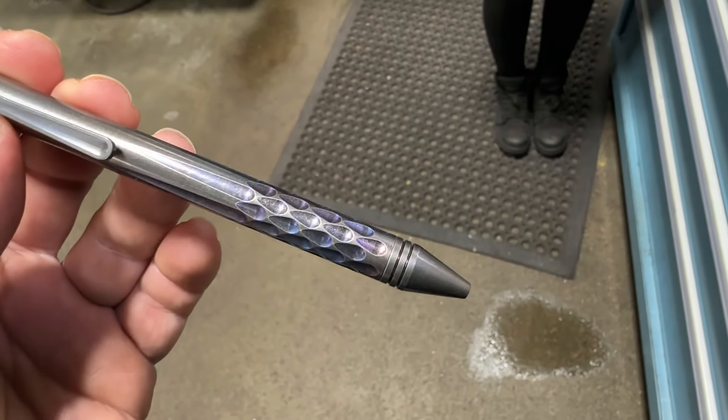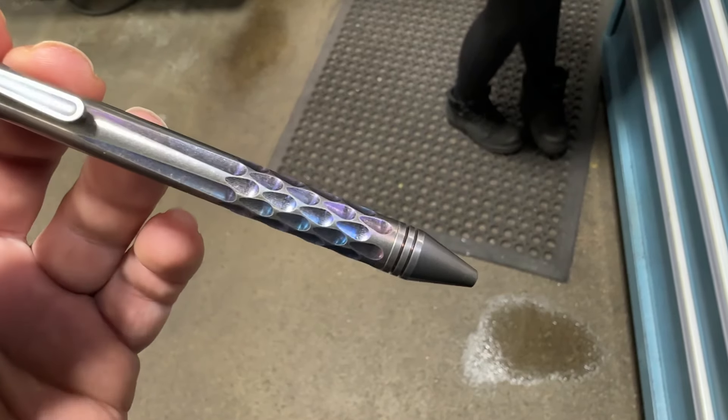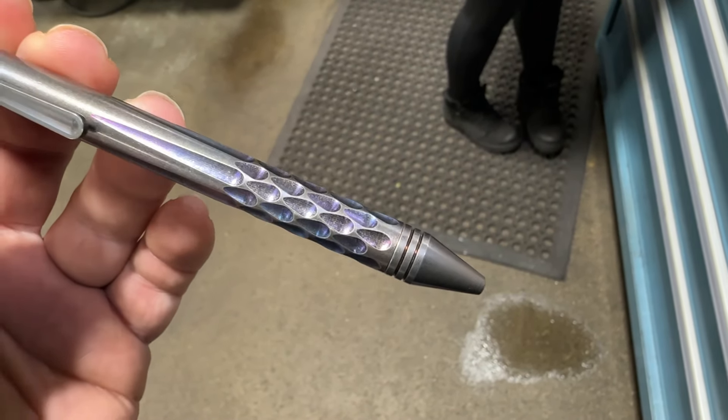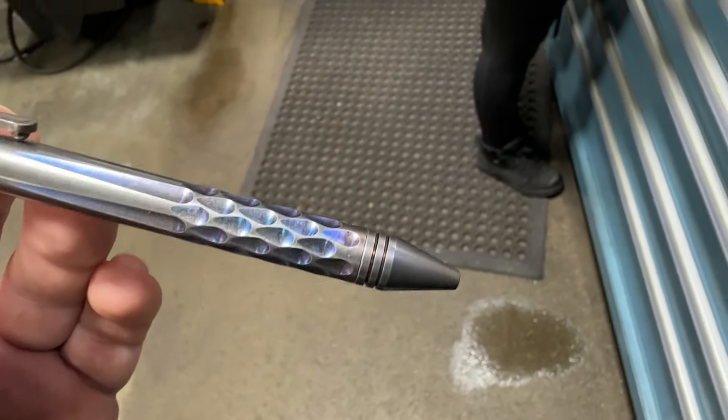Okay, so here's the Thunderstorm pen, and we have four different lighting conditions. So here it is here. This is under Extreme Bright Fluorescent 6000K.